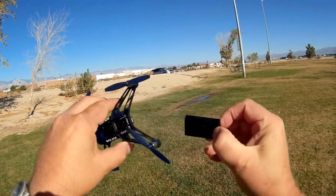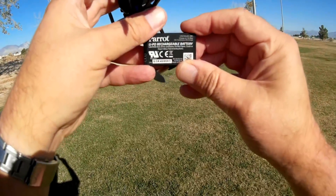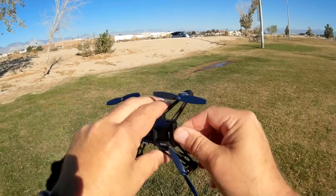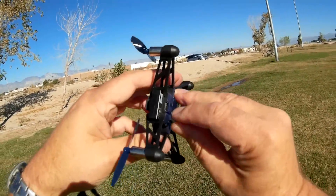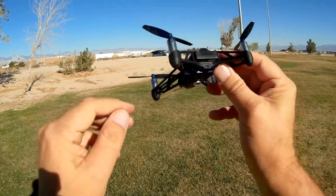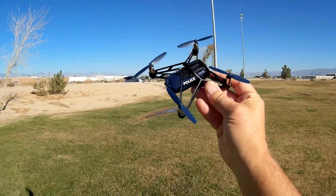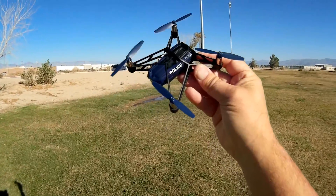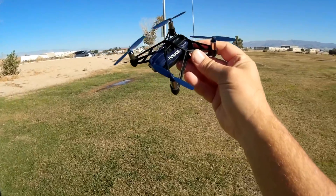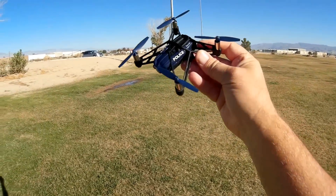The battery on this is 550 milliampere hour, 3.7 volt — proprietary, of course. You're going to have to buy extra Parrot Mini Drone batteries. It is charged via micro USB port on the back. It's controlled via your phone using Bluetooth, which is one of the few quadcopters I've seen that use Bluetooth. Because of that, the range is not very far — we're talking about 10 to 20 meters. So this is primarily a close-in, indoor flyer.